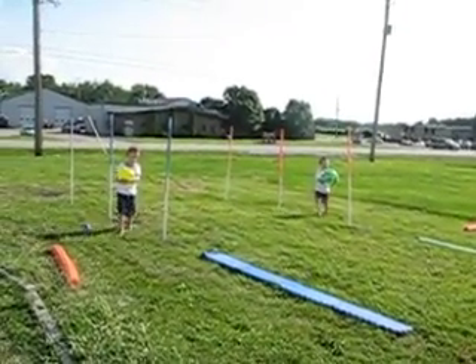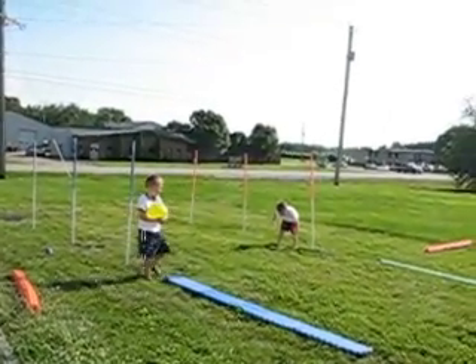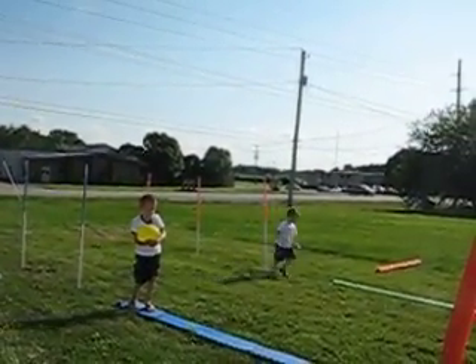Hey, don't worry about the balance beam, just do your best, but if you flip off, just go! Keep going, Cray! All you gotta do is get it there, and you'll be tied!